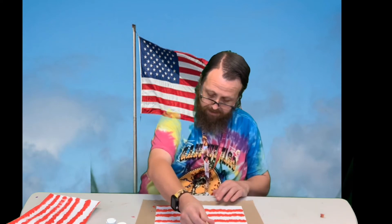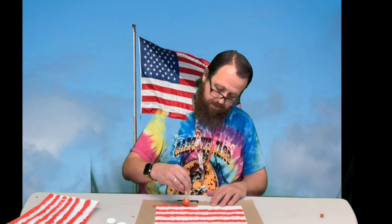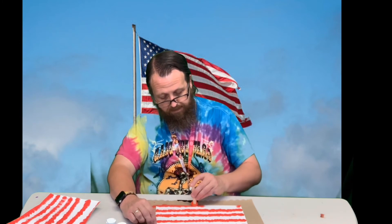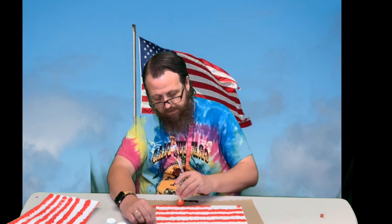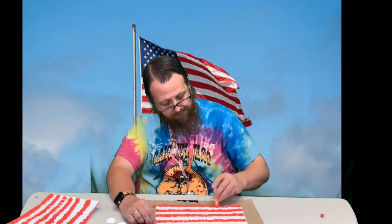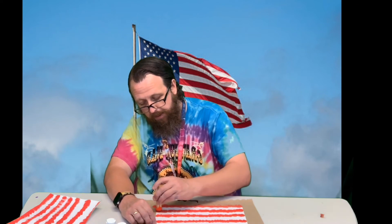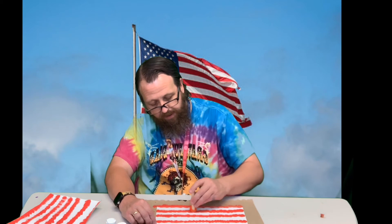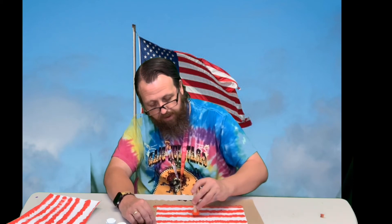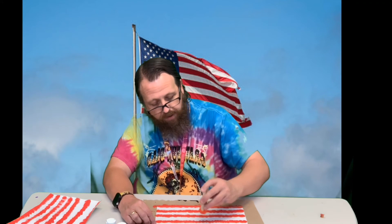I'm going to grab just a little bit more paint and get this edge real good. Like I mentioned, if you've got any areas where the paint's kind of thick, you can just go over it with the pom-pom, dab it a little bit, pick up some of that paint, and put it somewhere you need a little bit more.